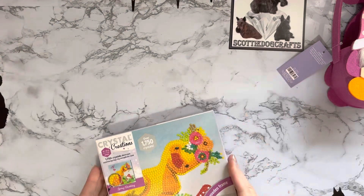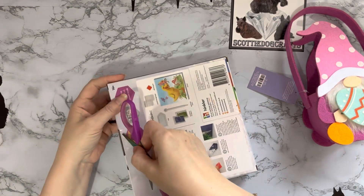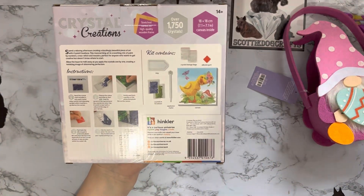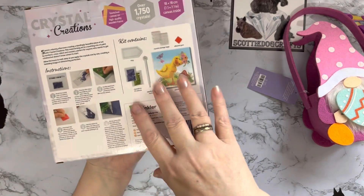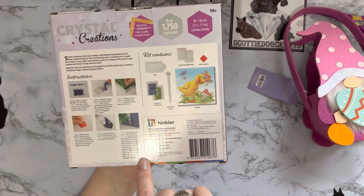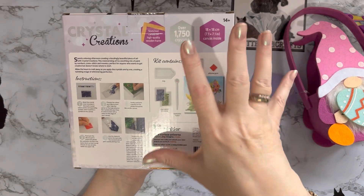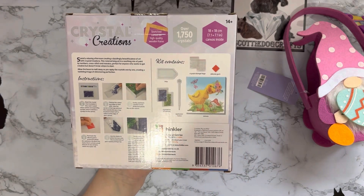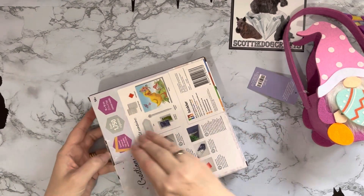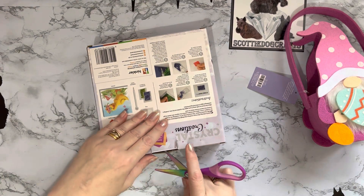So these are the Crystal Creations - I'm not sure if they're the distribution company here in the UK - but made in China. There's a Hinkler name on here. It's a really nice little box as a gift for somebody. It tells you on the back what you get inside and how to diamond paint. It says 14+ as well, which seems to be something they've started doing - probably because of the small drills and beads. Certainly younger children can diamond paint with supervision - my granddaughter has been doing it for a long time.